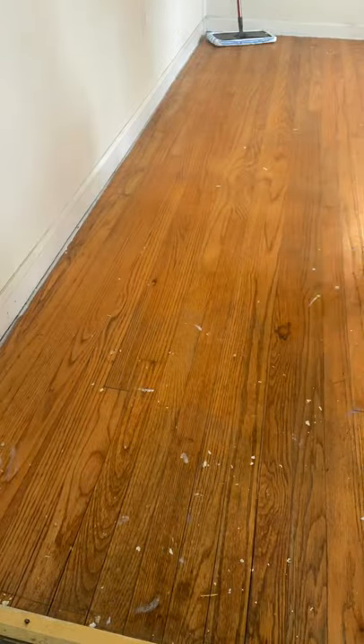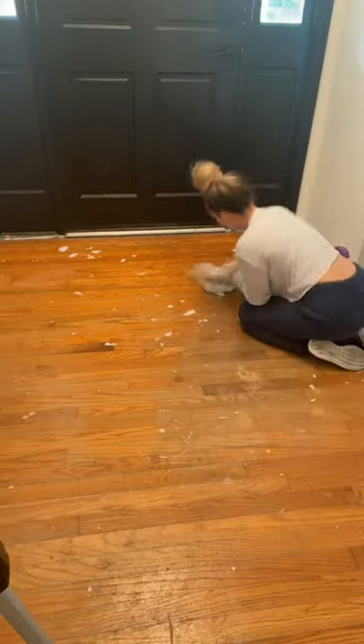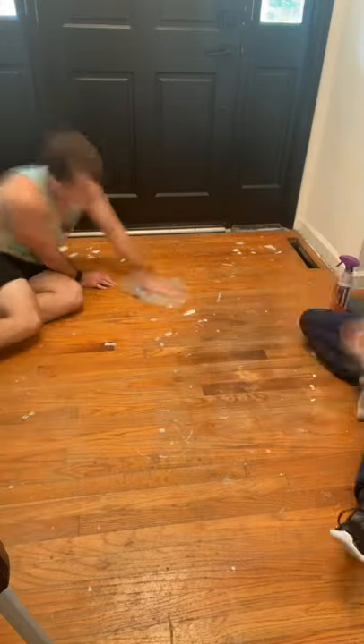I tried Murphy's Oil but I did not like how it made my floors look, so we were using Rejuvenate instead. We still couldn't really get that paint off the floor, so we bought an attachment for our drill and it did good with some of it, but not all of it.